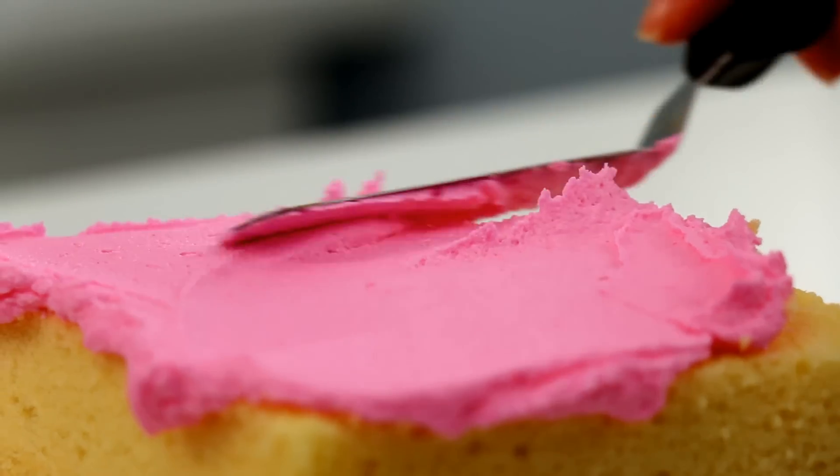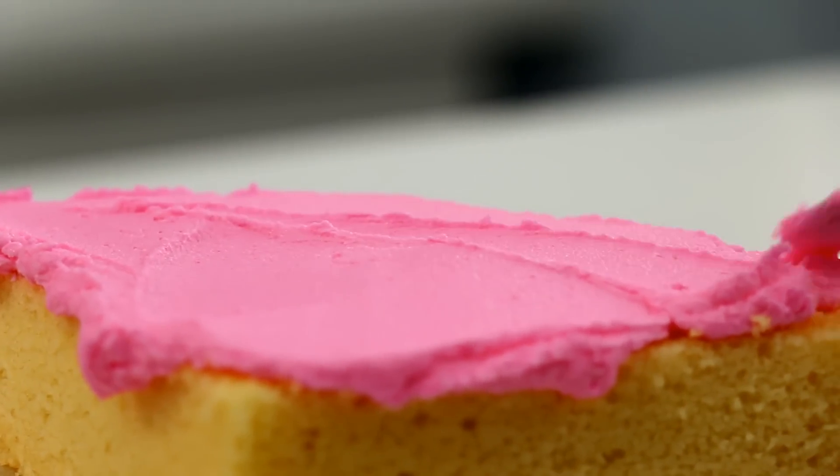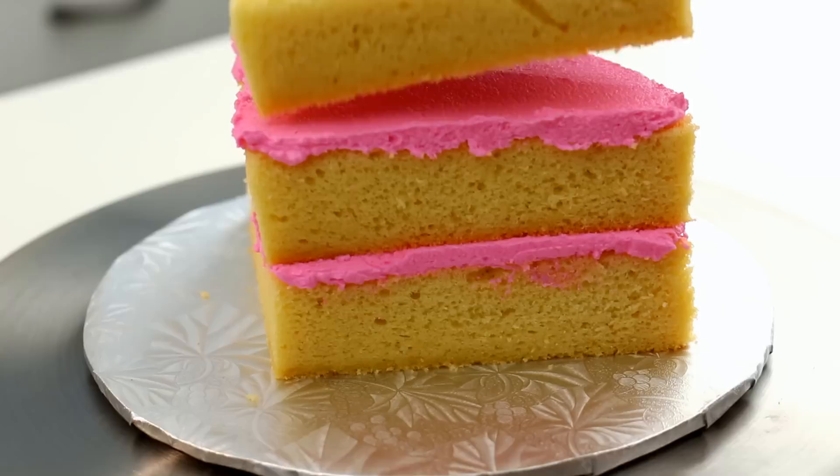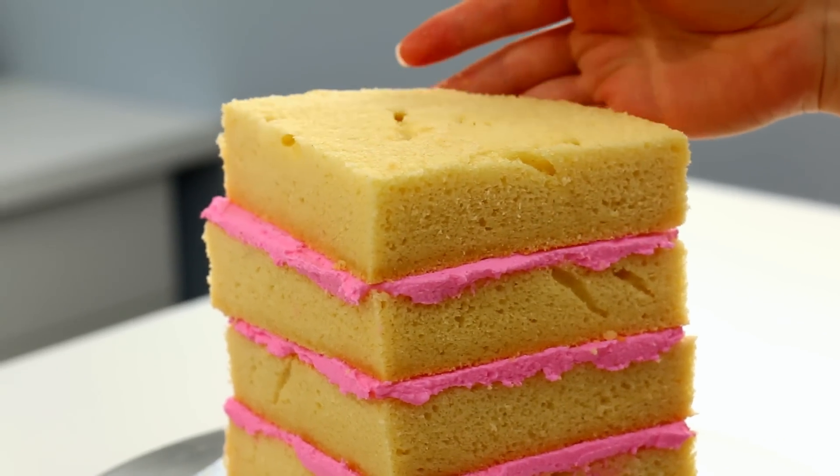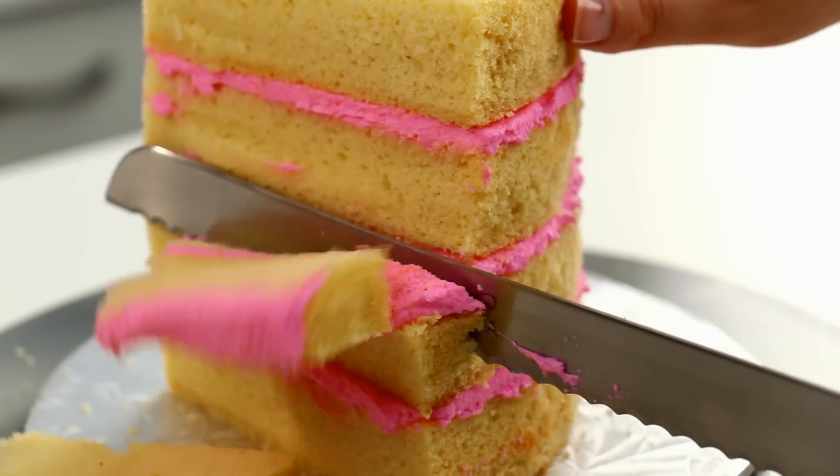I stacked up my triangles using some pink buttercream icing. Of course, for all the recipes I'm using in this video I will leave links down below.